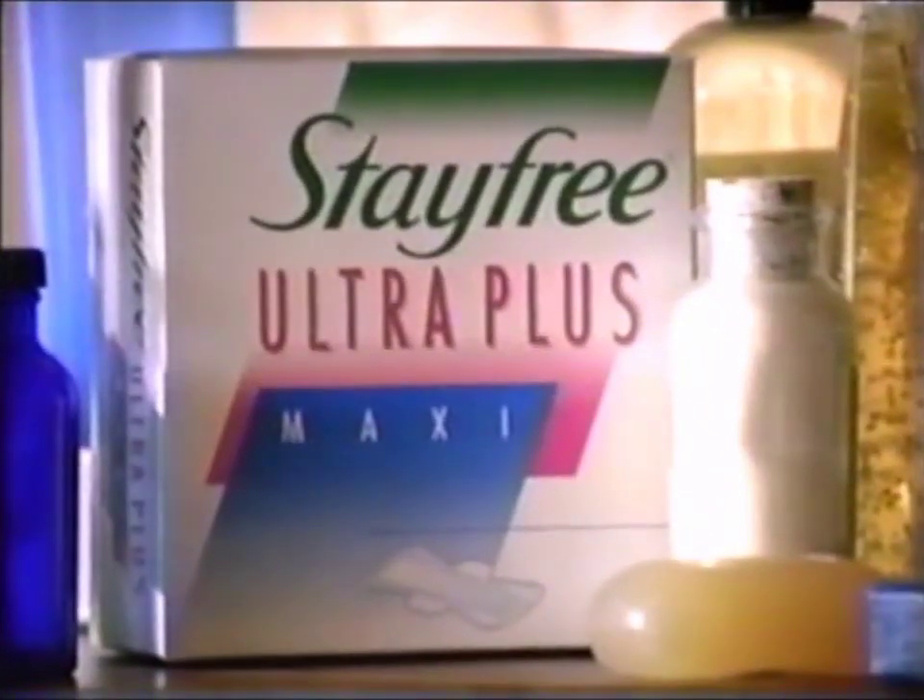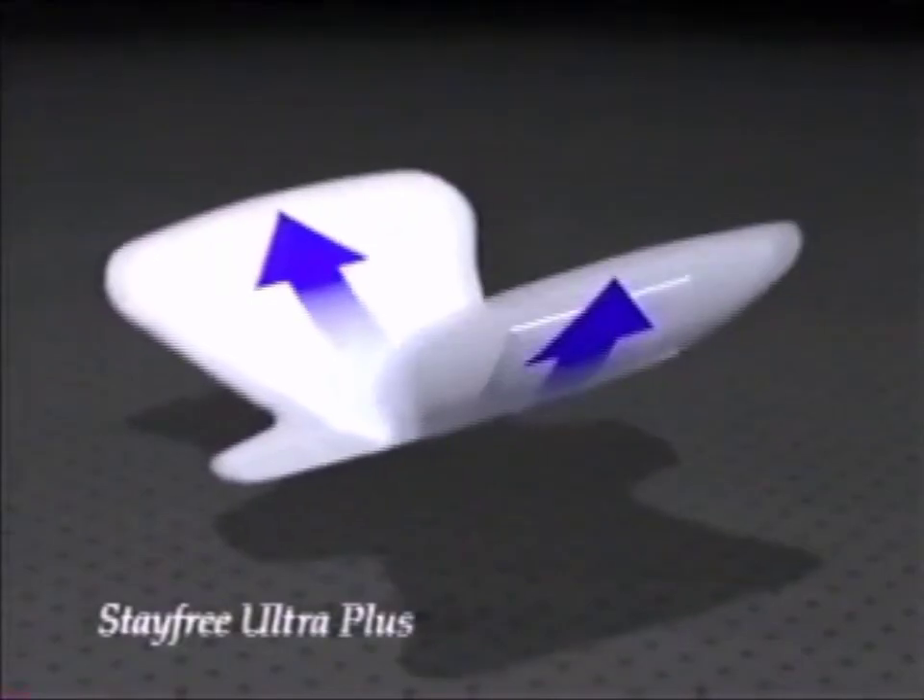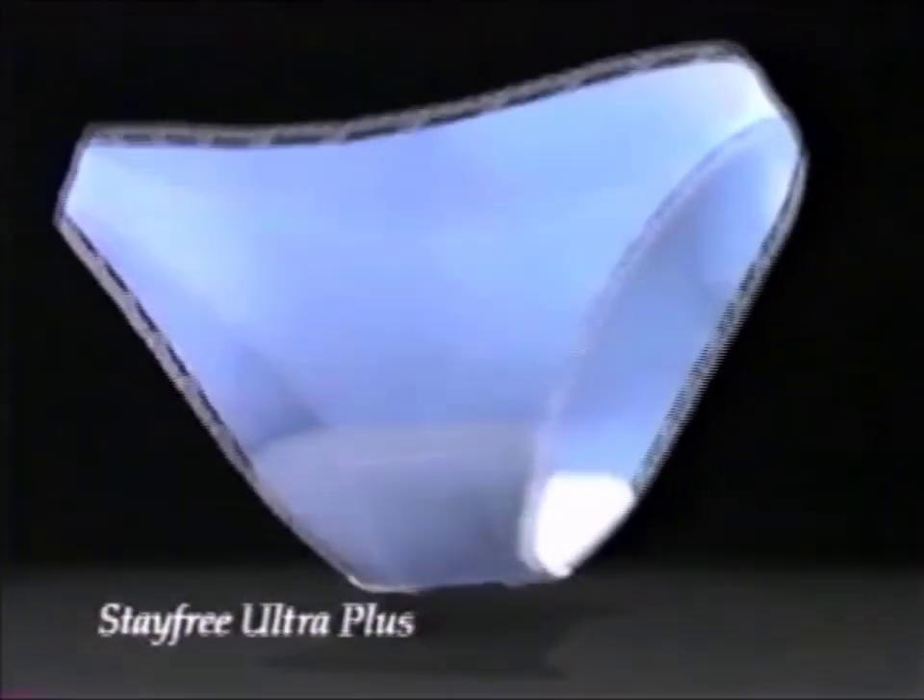Try StayFree Ultra Plus. A natural core draws moisture down, then away, so the surface can absorb again and again. The wider shape protects front to back, edge to edge. It works.